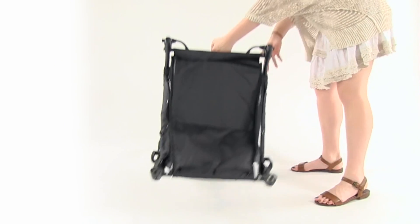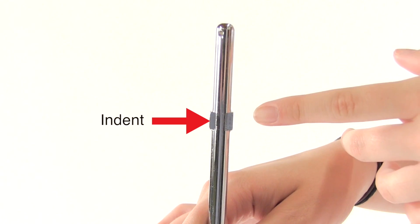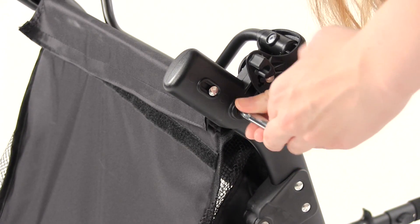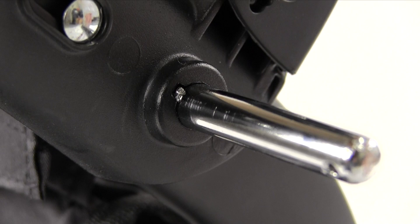Turn the stroller frame upside down. Take the axle rod and find the smooth end without the indent. Insert the axle rod into the axle hole on the frame starting with the side without the indent. Push the axle rod into the hole until the indented end aligns perfectly with the shape of the axle hole. The indent should be flush with the frame.